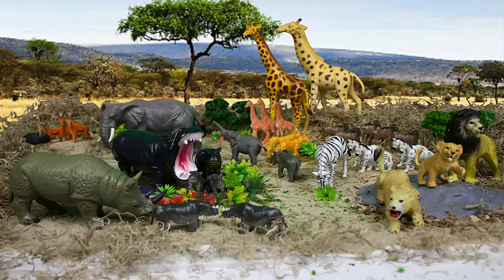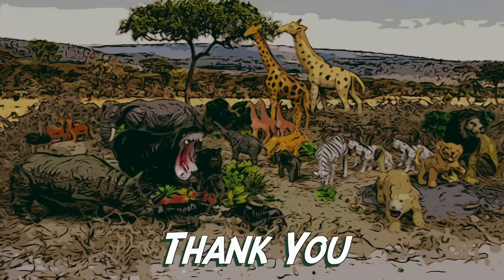Thank you for coming with me on this safari adventure. Check out these other great videos. Be sure to like this video and subscribe to our channel. Bye!